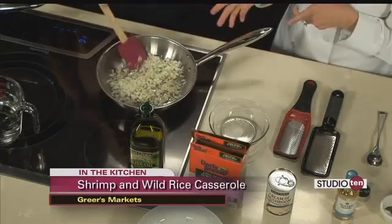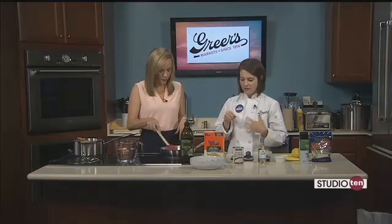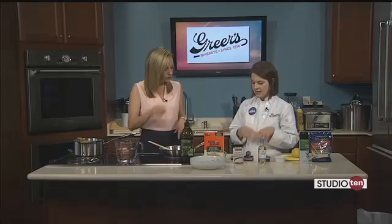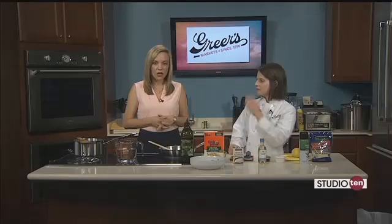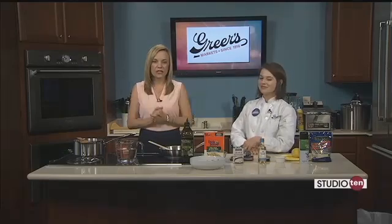So we're just going to let these onions soften up for about five minutes or so, and then we're going to add some wine and add our shrimp to it. And we'll get our rice cooking in a bit. We'll continue to work on this. Also, we've got to find out what's been going on at Greer's — we've got to talk about grocery pickup and grocery delivery, so be sure to stay with us.